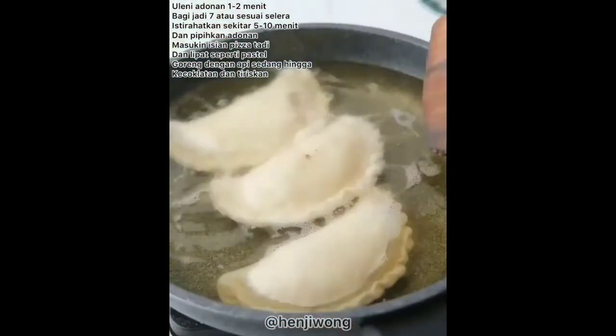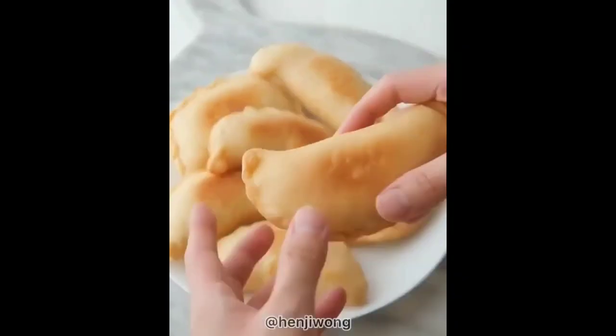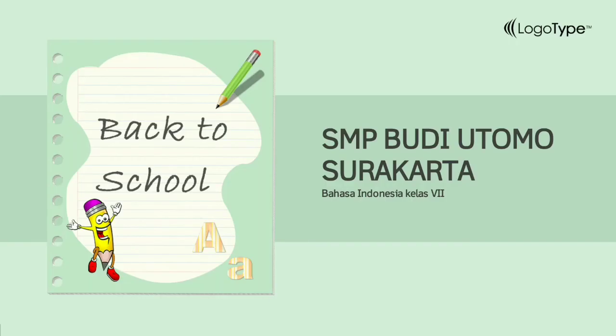Assalamu'alaikum warahmatullahi wabarakatuh. Kembali lagi bersama Bapak. Kali ini Bapak akan melanjutkan materi kemarin. Amah Soleh disimak baik-baik, dan dari hasil screenshotan kemarin, mari kita belajar.